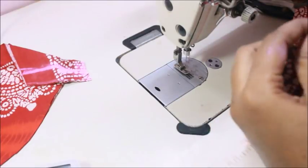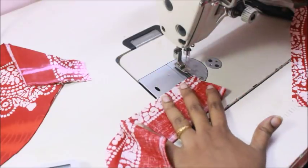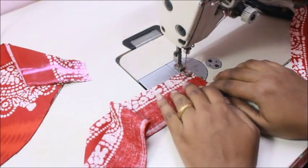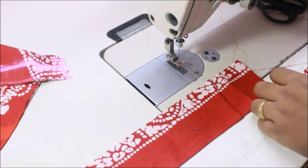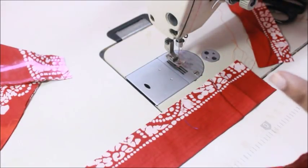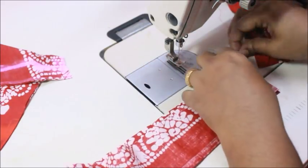Now I'm sewing all the pieces together to make it one single piece. You can see it has come together as one single piece — now I'm turning to the next piece.